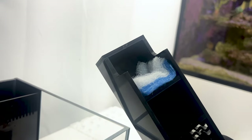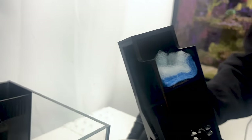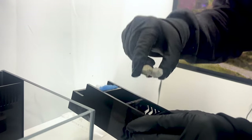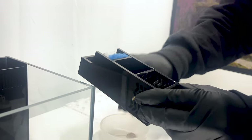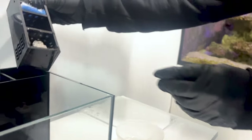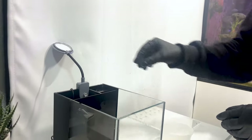Filter floss captures both large and small detritus particles and promotes clean and clear water. We then add biomedia. This allows for the colonization of beneficial bacteria. In a new tank, establishing a population of good bacteria is key to a thriving aquarium. Just slide the three-stage media basket back into place.